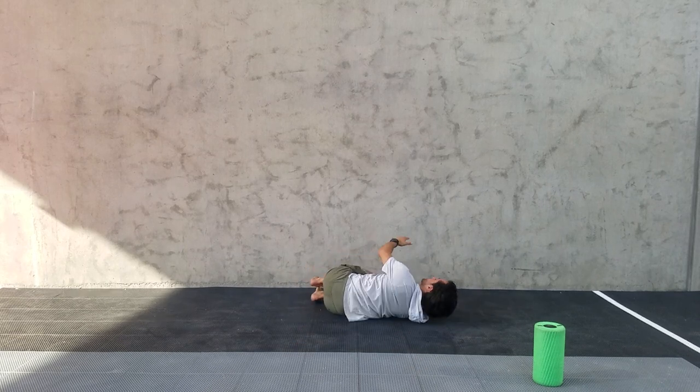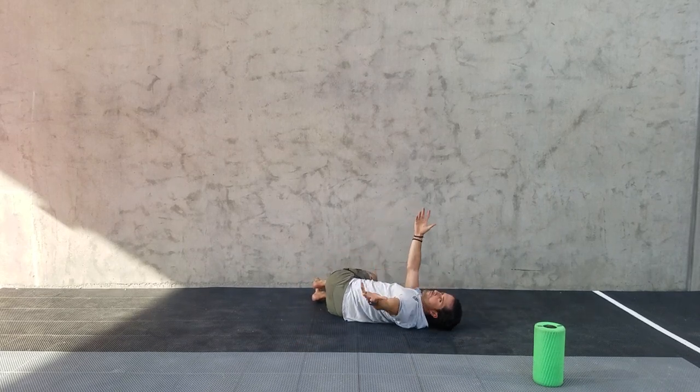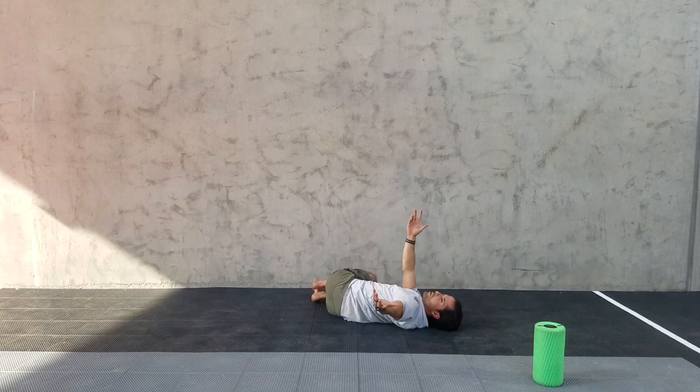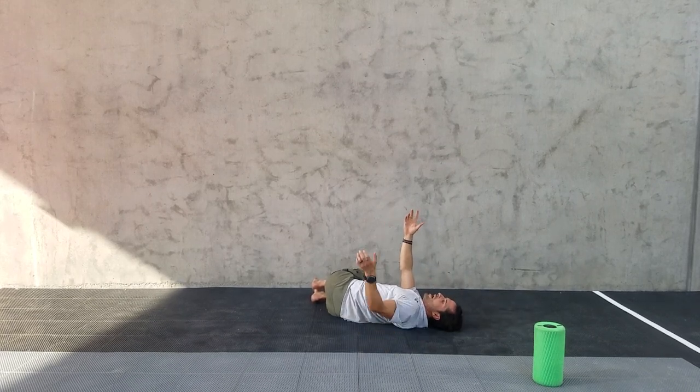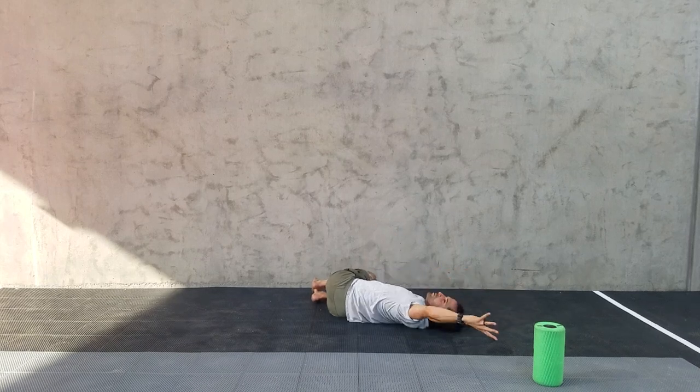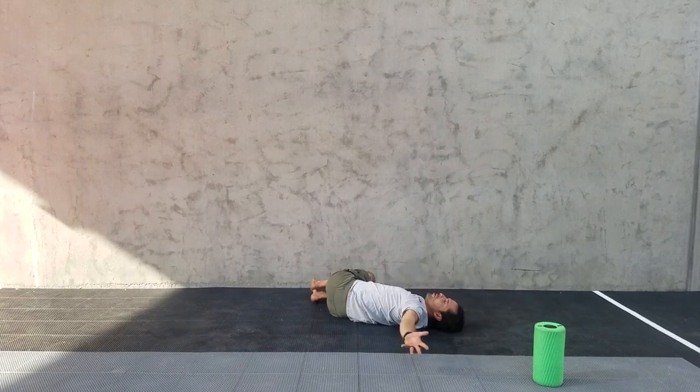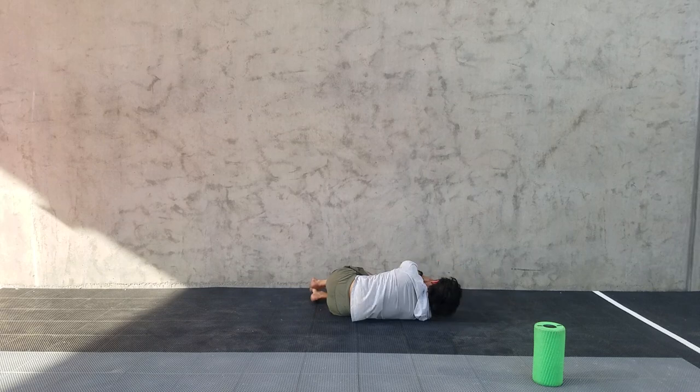Switch sides, making sure those knees stay above 90 degrees, really locking in that lumbar so all the movement can happen in that upper thoracic spine. Then sweep that arm up overhead — thumb down, palm down to the ground — just working a big range of motion and getting into internal rotation of that shoulder.